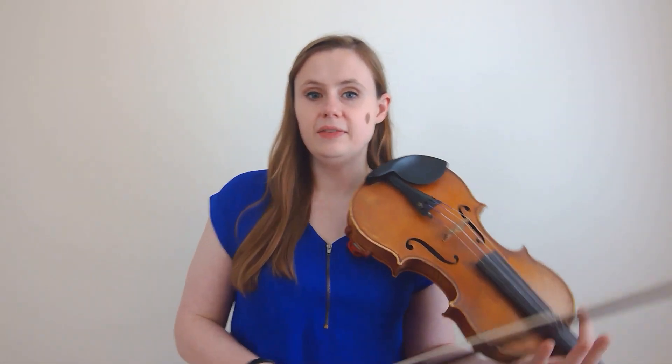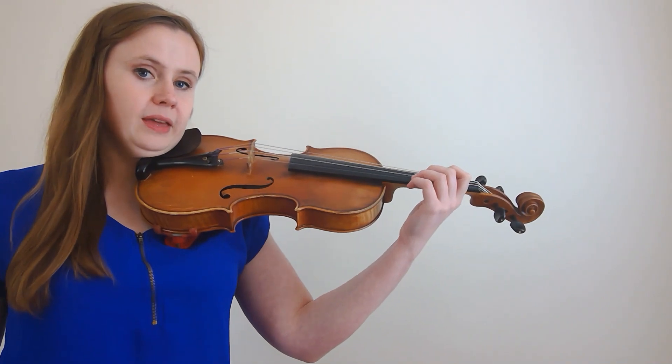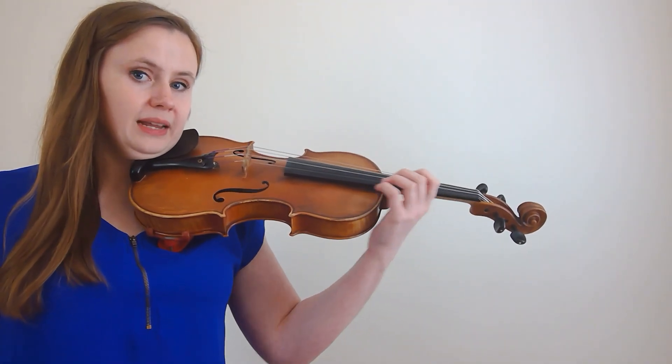It's important to shift slowly and evenly. You want your hand to be moving at one speed rather than speeding up and slowing down as you shift. You can practice that exercise on all four strings.